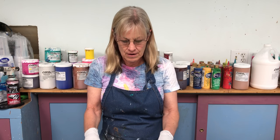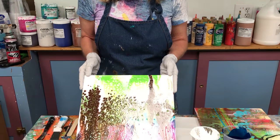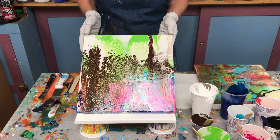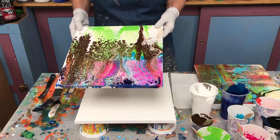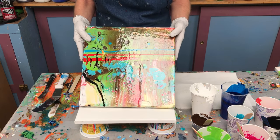Hi painting people, this is part two of the easy swipe technique. In part one I did this painting here with a swipe, and as it turned out I decided to leave it as is. But sometimes you stop, sometimes you keep going. In this case I stopped on this one — I like it, I decided to leave it as is — but I want to show you another painting where I kept going.